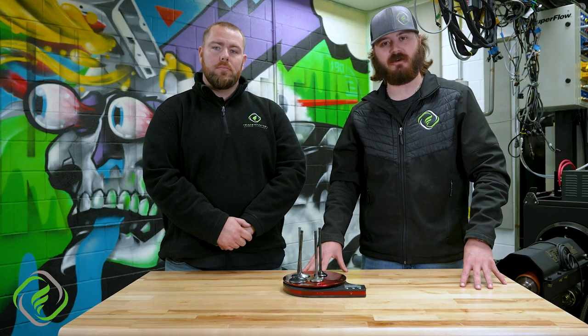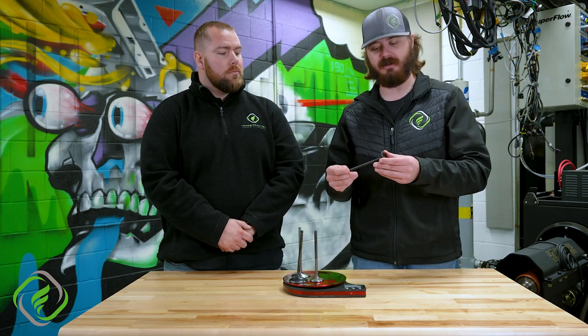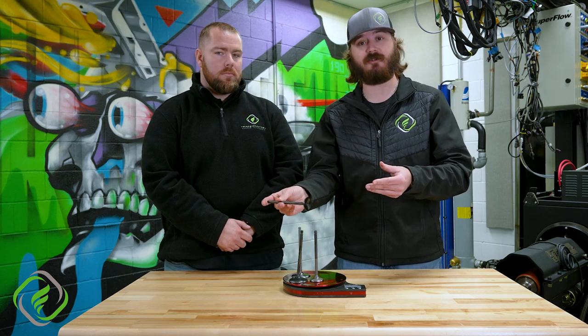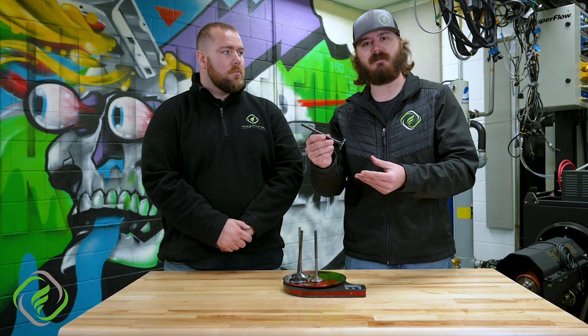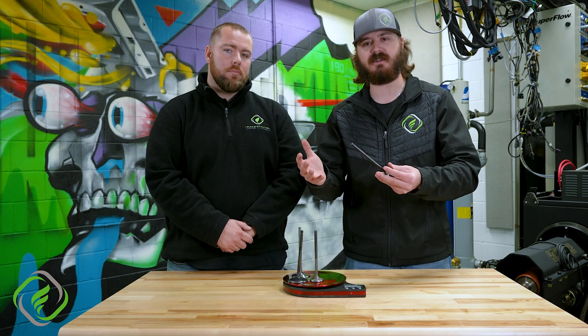Now that we went over many of the dimensions of the valves, let's get into what these valves are made of — the materials. The most common one is going to be stainless steel. This here is our exhaust valve for our F series, and as you can see it may not look like your typical stainless steel valve. This is a black nitride coated stainless steel valve, and what that does is it helps with durability, absorbs a little more heat, and can take more of a punch compared to just a bare stainless valve.